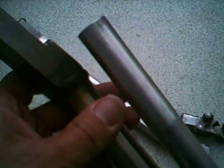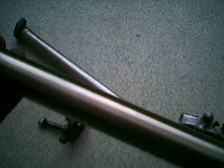I'll also probably have to chop off about an inch or an inch and a half off this just to get the correct height or lean angle.